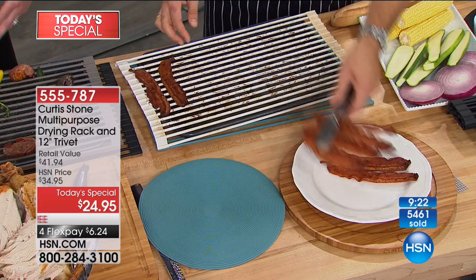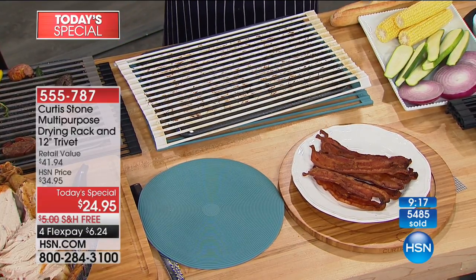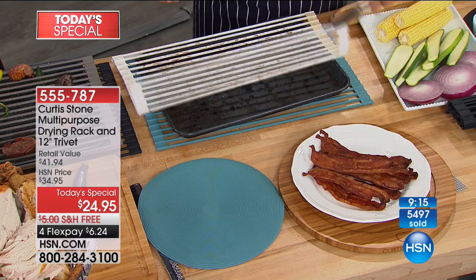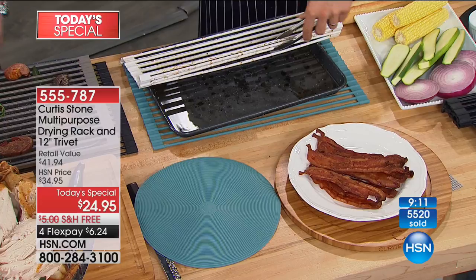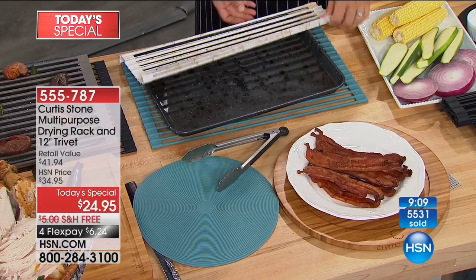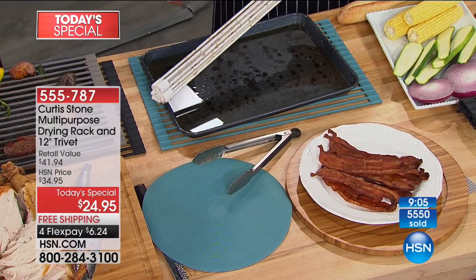Look at how much fat has come through, and there's no cleanup. That's insane — because this whole thing just picks up and drops straight into the dishwasher.